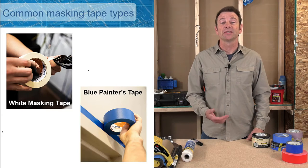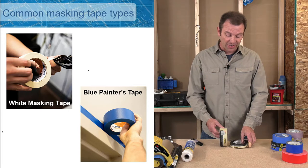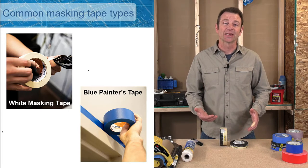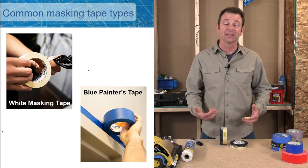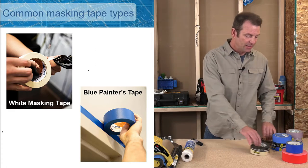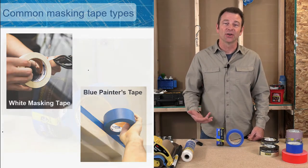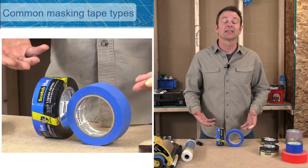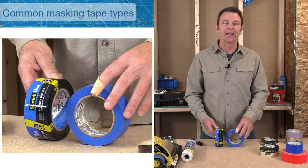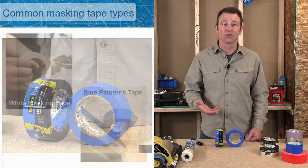Let's go through some different tapes you'll use as a painter for masking. To start, one of the very common ones would be white masking tape — a three-day release, medium adhesive tape that comes in different widths. This is blue painter's tape, which has a lighter adhesive. You're going to use this a lot. This particular one is a 21-day release, meaning a clean release even after three weeks of being installed.